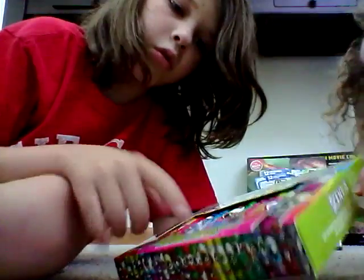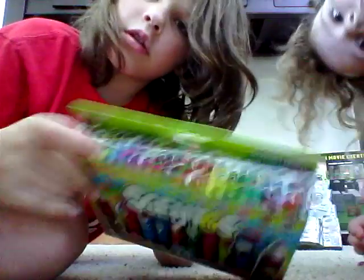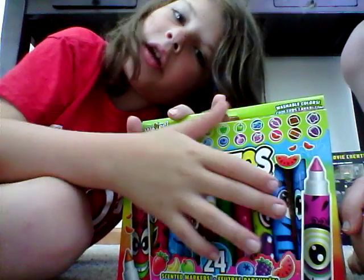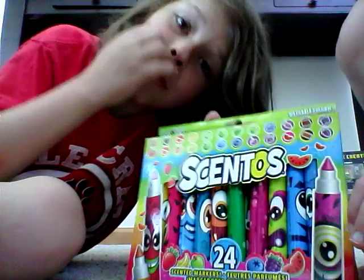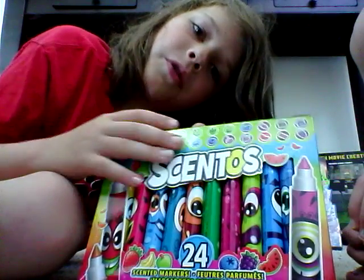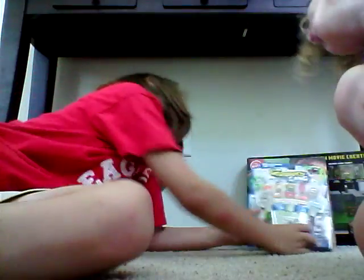There are 24 Centos markers and it looks like there are lots of different faces. This is a pretty cool pack. They are markers and they have different smells and funny faces. Some of them don't smell really good — some of them smell horrible, like the chocolate ones. Some of them smell good or in the middle. The fruit ones are really good.